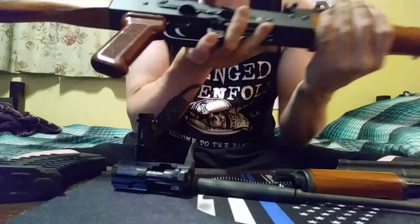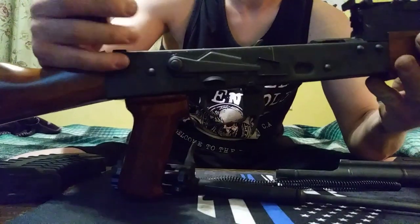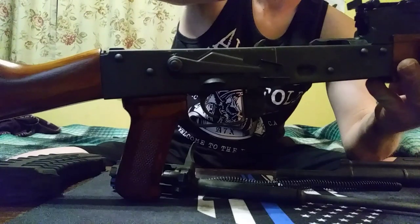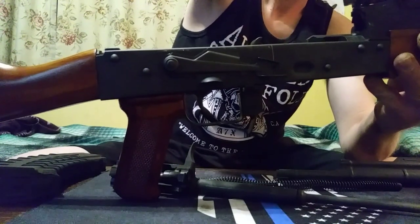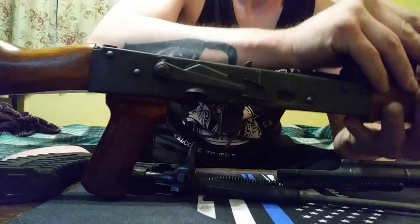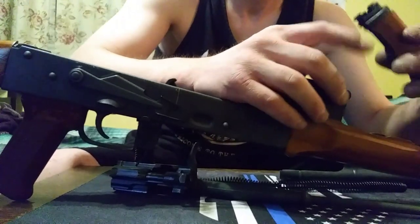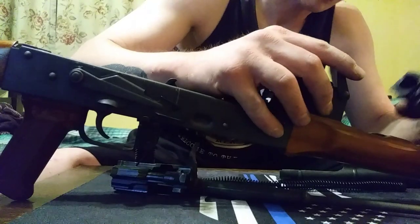I'll do a quick reassembly to show you guys if you're not familiar with this platform. This was actually my first AK, so I wasn't familiar with it myself. Their instruction manual is fairly good, but I watched AK Operator's Union and he gave me some really good tips on what to do and not to do while cleaning it.